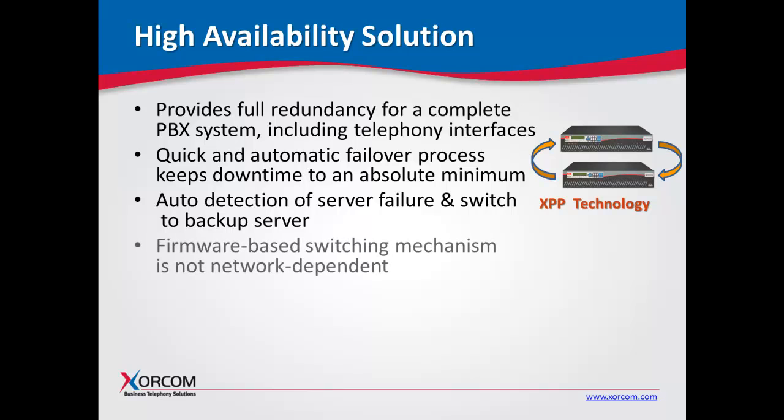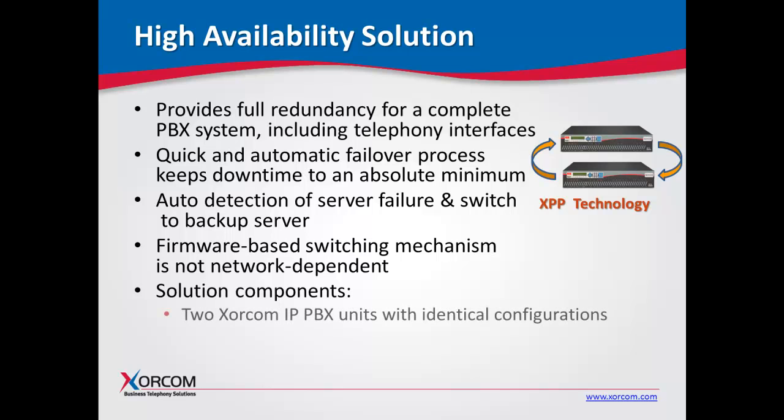It is firmware-based switching, so it's not local area network dependent. The minimum solution components are two Sorcom IP PBX servers with identical configurations, and a minimum of one AstroBank channel bank for the configuration to work.